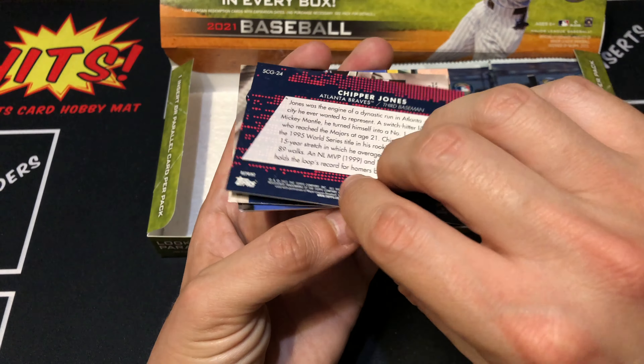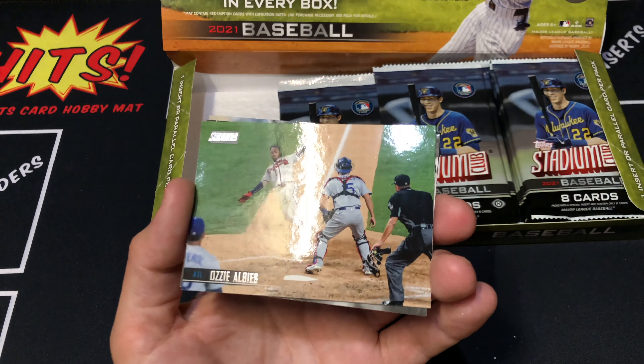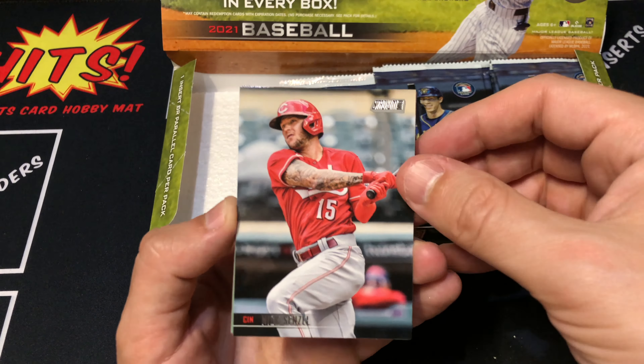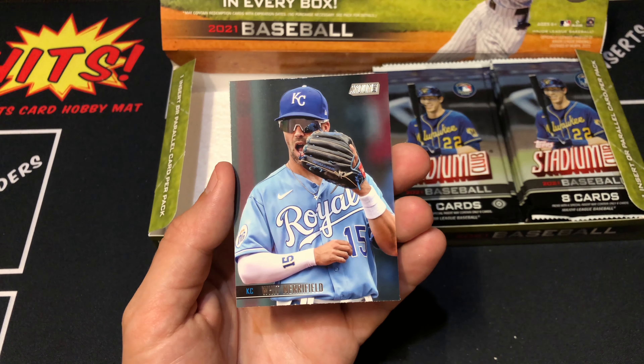Next pack. Ty Cobb leading things off. Chris Paddock. Boy, these cards stick together. Ozzy Alves - these photos are just so awesome. We got a Kirk - check that out. This is the black and white card. I've not pulled one of these yet. Always awesome to get a rookie image variation or parallel. Nick Senzel. Mitch Keller. Kim rookie. And our last card is Whit Merrifield.